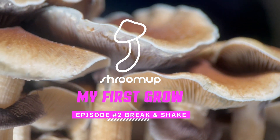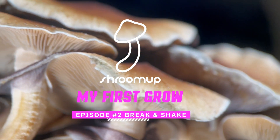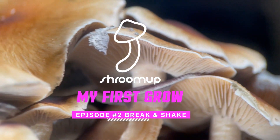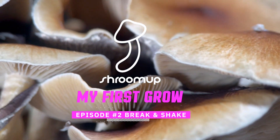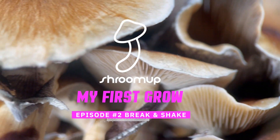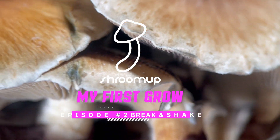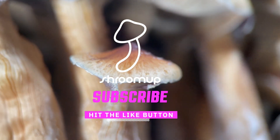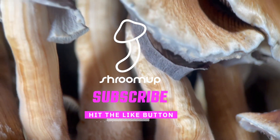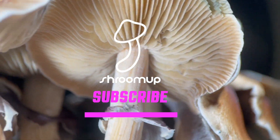Hi guys, welcome back to Shroom Up. This is my first mushroom grow with the North Spore Shroom Tech all-in-one grow bag. Please consider subscribing and hitting the like button. If you guys have grown before, you can give me any advice, comments or feedback. I do appreciate it. Let's get into it.